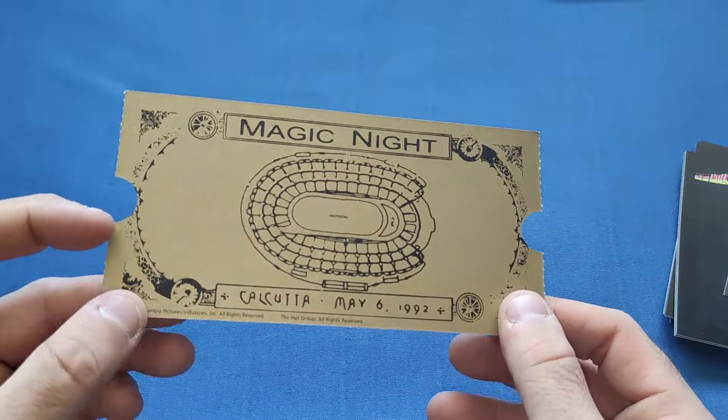So it's the edition certificate — I got number 839 out of 2000. Nice little card there. We also get some stills from the movie on cards as well.